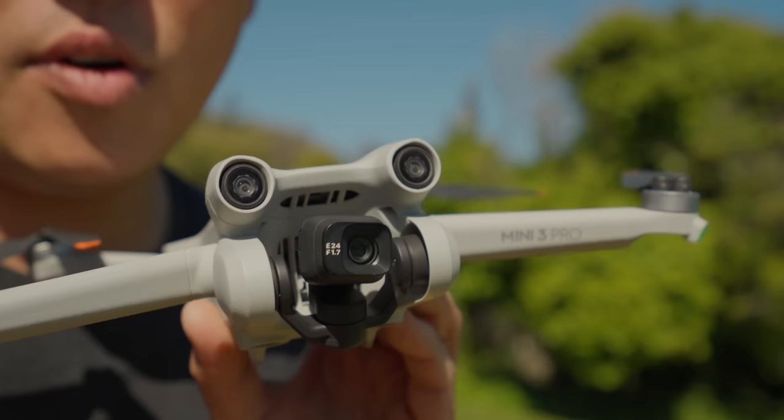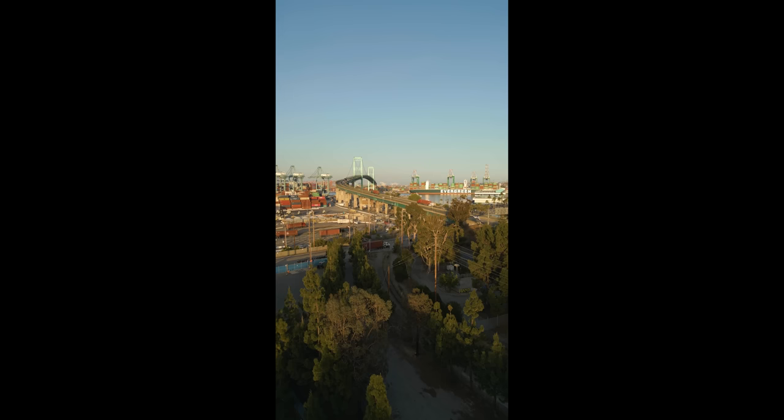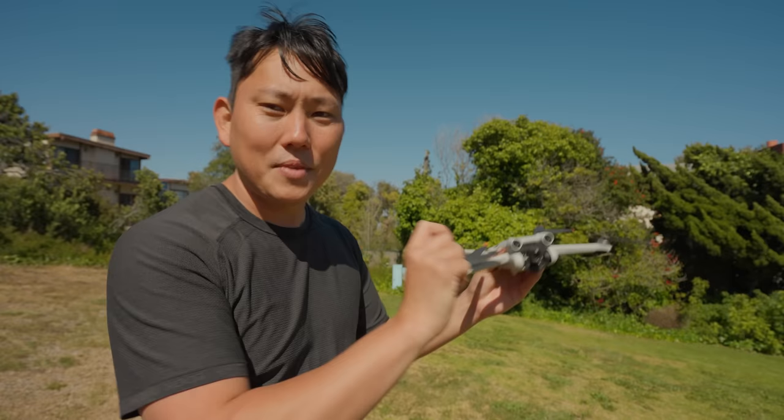Check this out — we can go vertical with the camera, which is pretty cool. I haven't been able to do this since the original Mavic Pro. Right now there are no active track features available in portrait mode, but they said they're exploring that for a possible future firmware update. I'm still testing an early firmware version, so I'll pin a comment with any updates going forward.